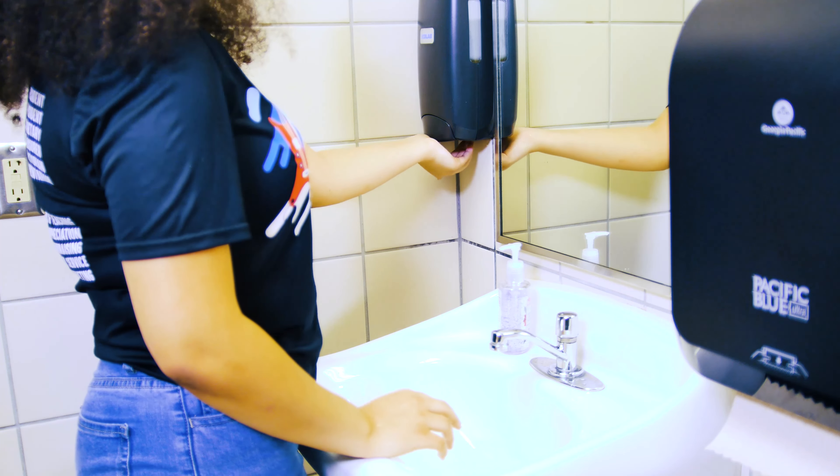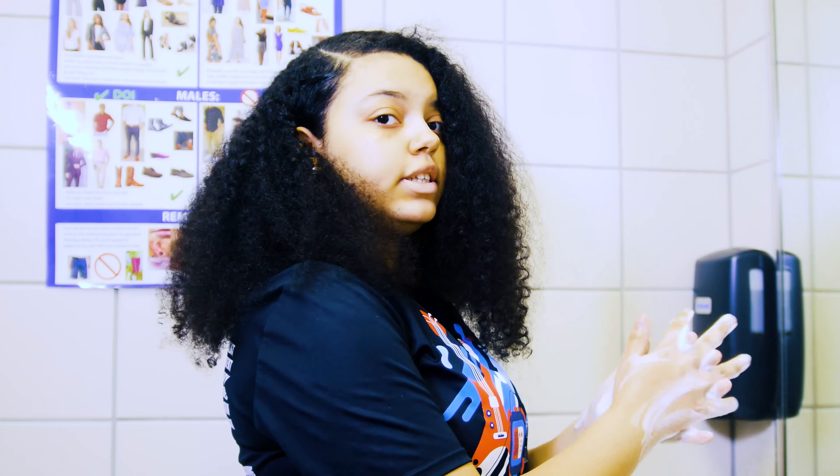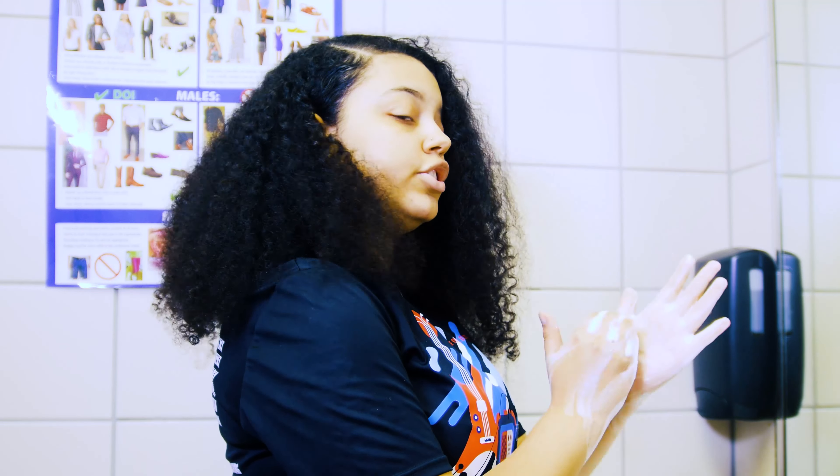Then I'm going to be getting some soap. You want to work it in just a little bit above your wrist and between your fingers and under your fingernails.